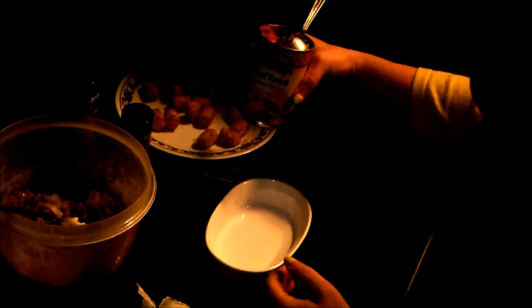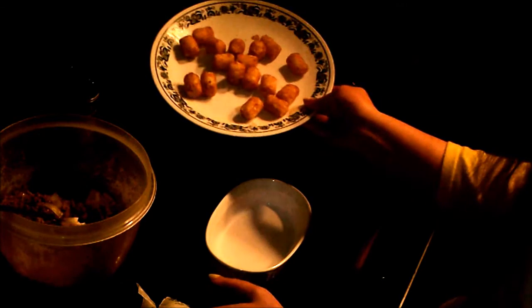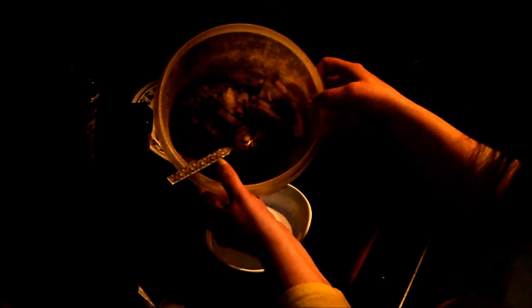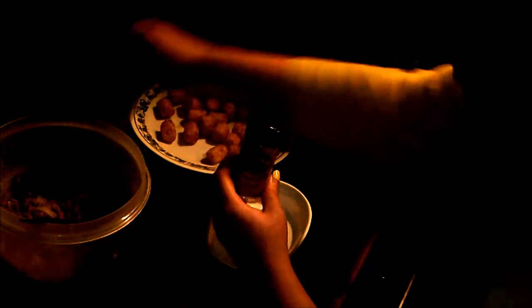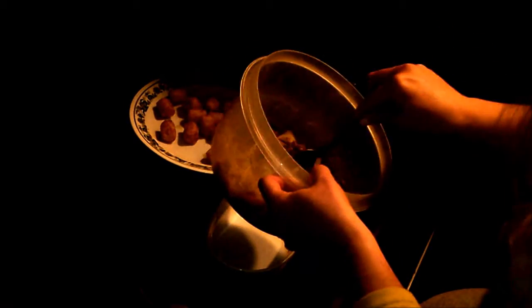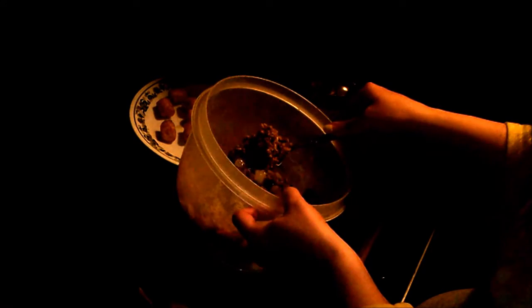We have a can of beef ravioli in tomato and meat sauce — stuffed with beef. We have some uncooked but thawed tater tots, just for my meal since my husband doesn't want anything to do with the tater tot and tomato sauce combo. In this plastic container is one pound of hamburger cooked with one onion until soft and the meat was brown, mixed with bacon salt and garlic sea salt. This is going to cook in a 425 degree oven for about 20-25 minutes.